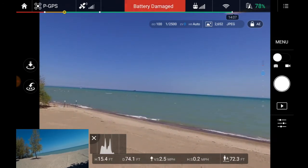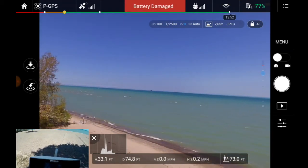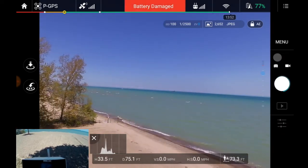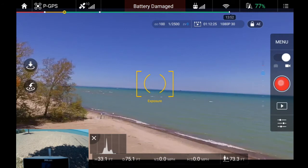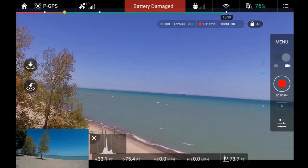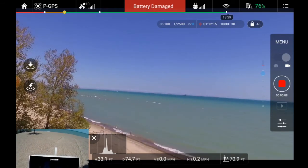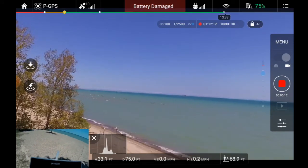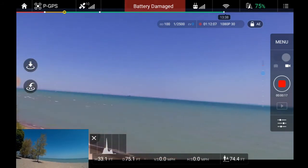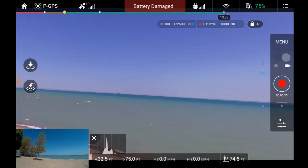Let's take it up. I missed a ship out there. Let's try some video recording — whoops, I took a picture. Alright, now I've got video recording going. I'm a little bit nervous about taking it out over the water with it showing that battery damage. I've flown it before several times with this clone battery and haven't had a problem.